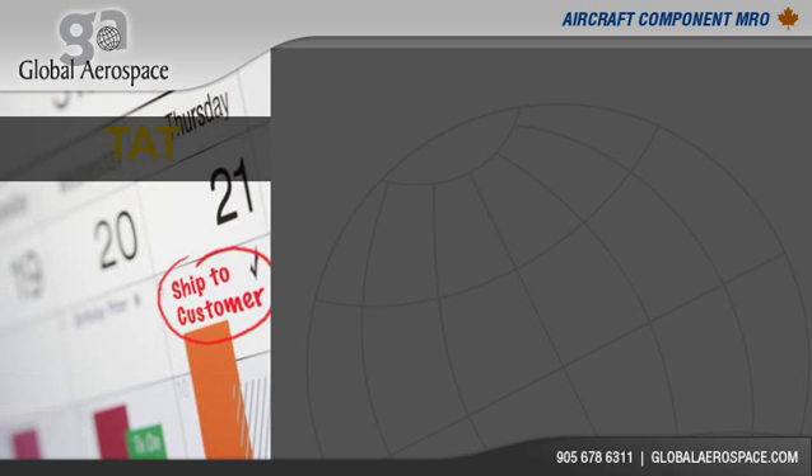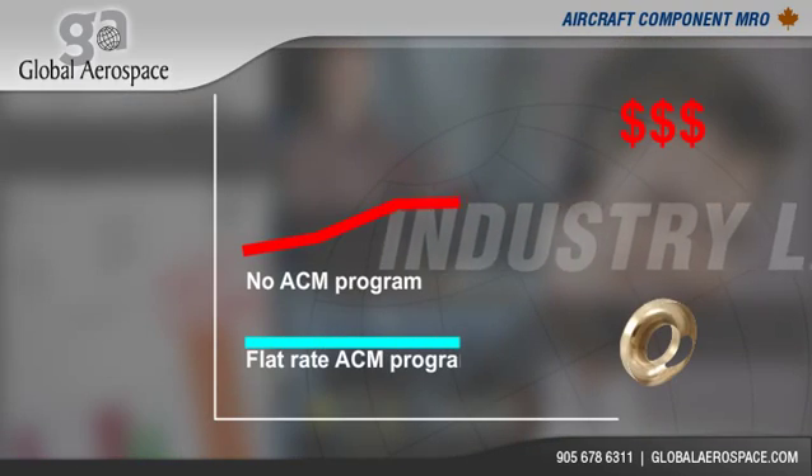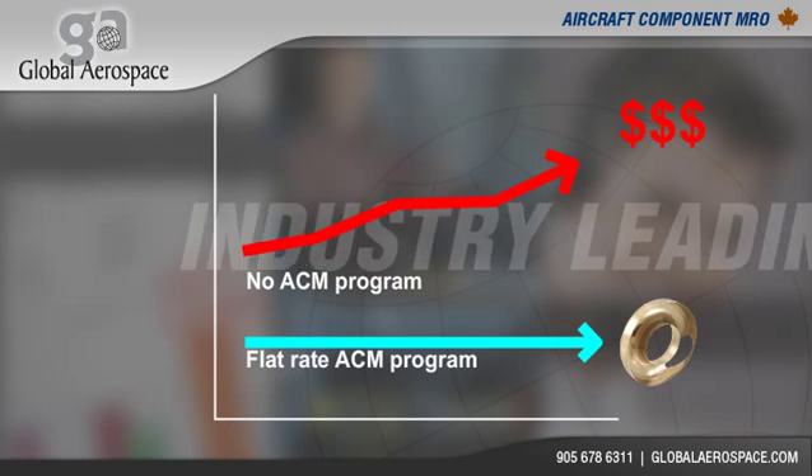Combined with quick turnaround times, proven reliability, and excellent customer service, Global Aerospace Corporation provides the industry's leading flat rate ACM program.